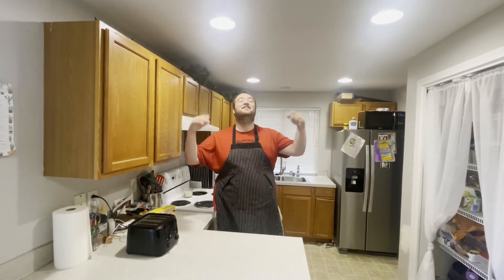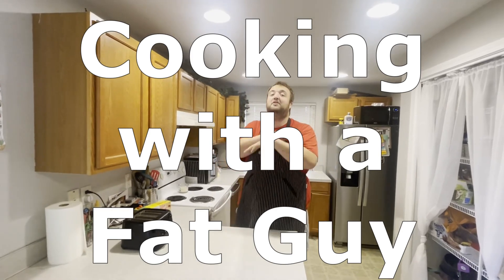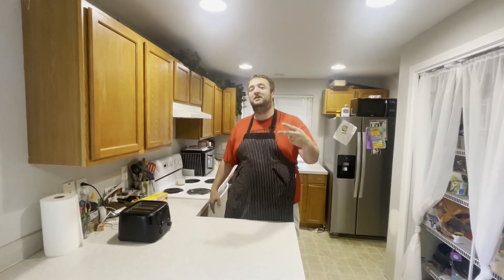Welcome to a brand new series, Cooking with a Fat Guy, where your favorite fat guys will be cooking up delicious meals. I can always guarantee you two things on these shows: it'll be easy to make and it'll taste delicious. Because I'm not eating anything that doesn't taste delicious.